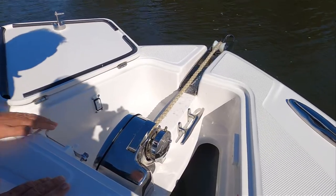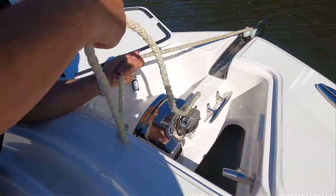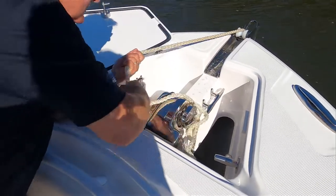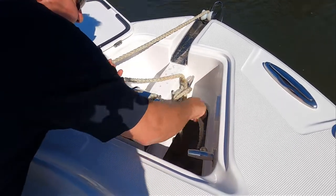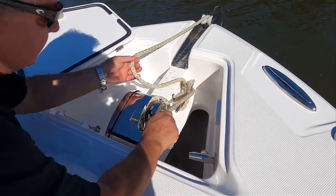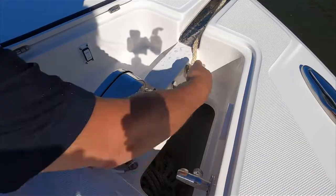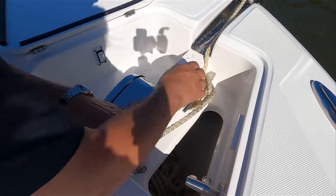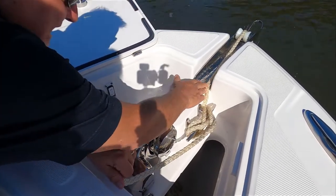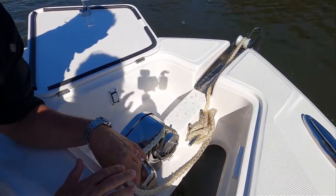When we've got to the point where it's anchored, what we would do is take the line from the boat end and tie it off to this cleat right here. You notice I'm just doing a simple figure eight, and I'm doing it so the tag end of the line is on the back end of the rope — so if I have to take it off, it's no problem. You don't want to make the anchor line fast with a complex knot because then you'll have a real mess and won't be able to get it off.